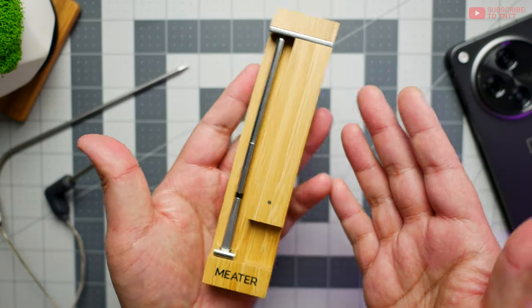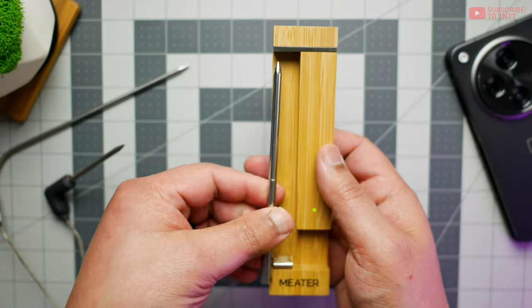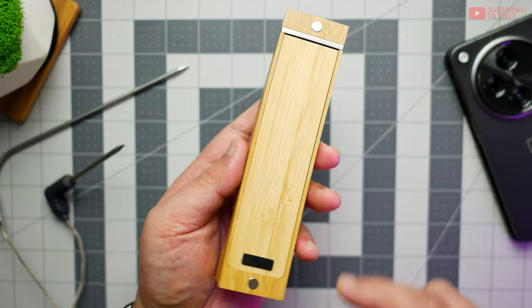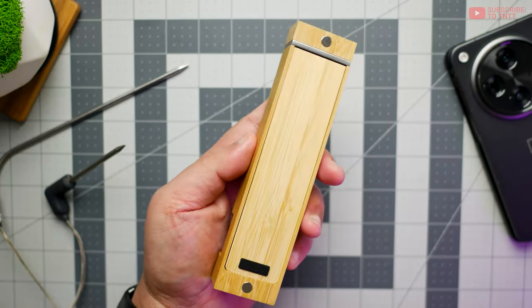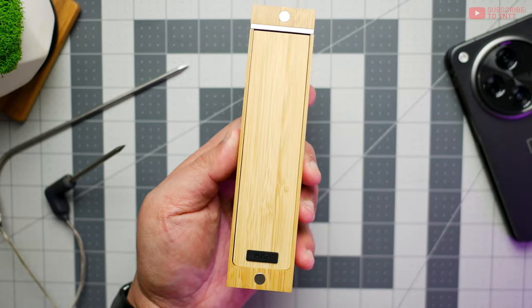Because the block is basically the transmitter between the probe and your phone, you want to keep it close to whatever you're cooking with, like your grill or oven. The company has included a couple of magnets so you can store it right there on the grill, or stick it next to your microwave or the side of your fridge.